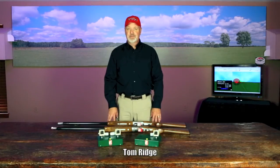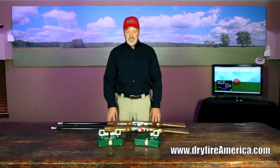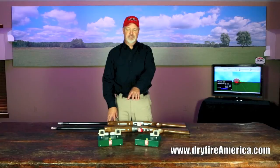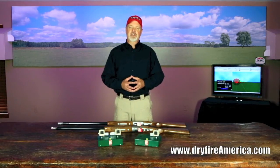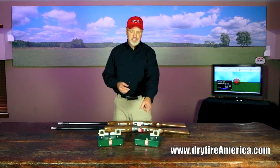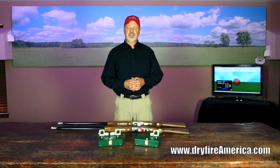Let's take a look at the hardware that makes up the dry fire system. The simulator is the heart of the system, and these two green boxes on the table are dry fire simulators. This one is what we call a single head unit, and this is a dual head unit. The difference between the two units is the number of targets they can throw. A single head simulator will throw one target at a time, and in all other areas of software and capabilities it's on par with the dual head system.